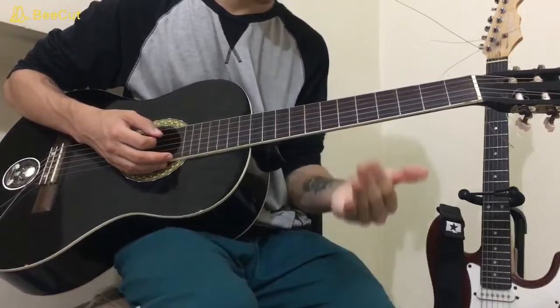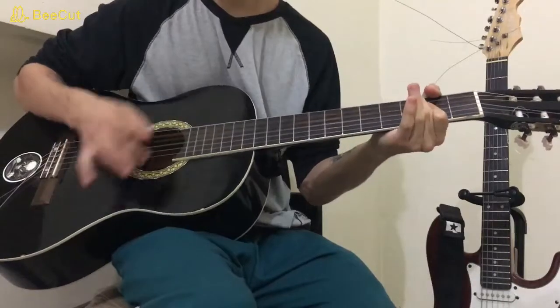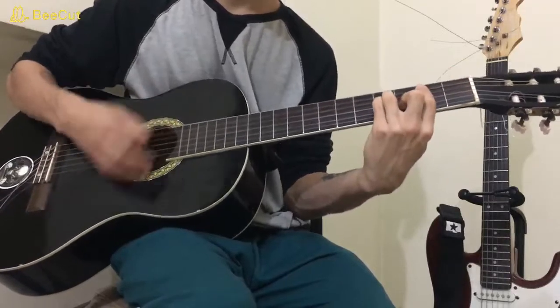The chorus is going to be D, A major, E major, and B minor. You just repeat that.